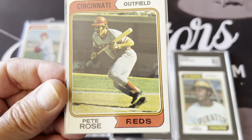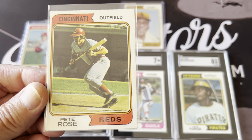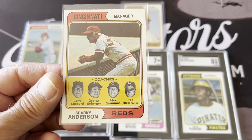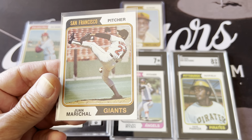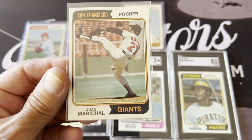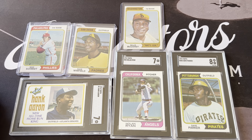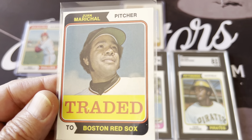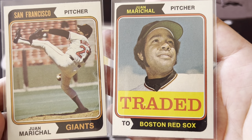Here's Pete Rose. Here's Sparky Anderson — one of the great managers. And here's Juan Marichal — look at that beautiful high leg kick. He was a very underrated pitcher, almost unhittable in his prime. And here's his card when he got traded to the Red Sox — so you have his regular 1974 card and then his traded card.